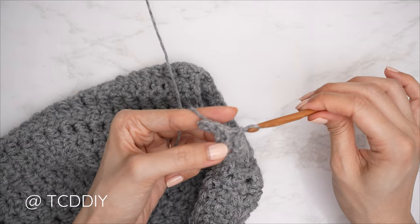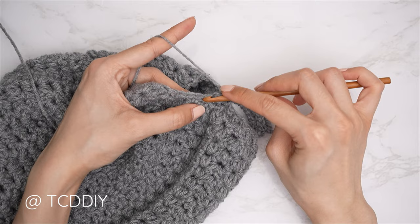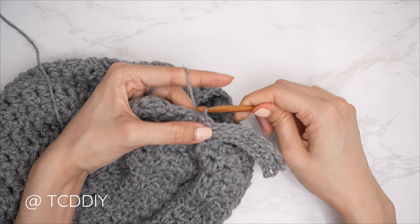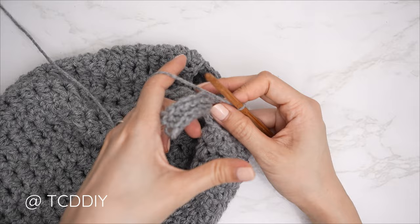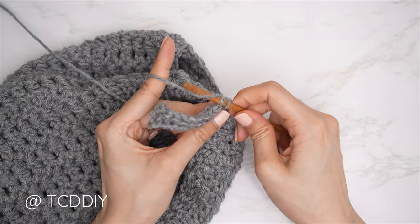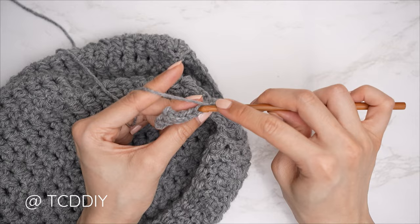With three rows complete, connect into the base once more. Slip stitch into the next available base stitch to close the odd number row — that doesn't count as a stitch. Slip stitch into the next base stitch, flip your work, then one back loop slip stitch into every stitch. Continue repeating these two rows with no increases or decreases all the way around until no more base stitches remain.